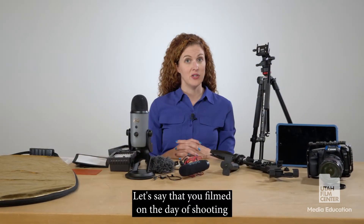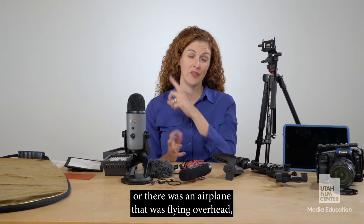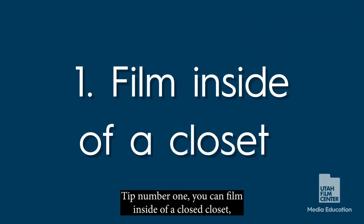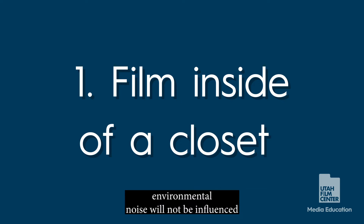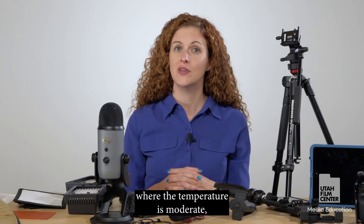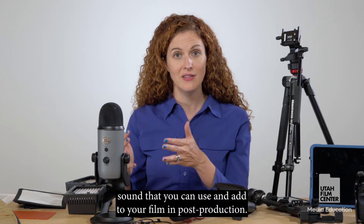Let's say that you filmed on your shooting day and the sound wasn't exactly what you planned — maybe there was too much traffic, wind, or an airplane overhead, and now you need to go back in post-production and re-record. Here are a couple of quick tips. Tip one: film inside a closed closet — the muffling of the clothes hanging above you will keep outside environmental noise from affecting your recording. Tip two: record inside your car with the engine off and windows rolled up on a moderate-temperature day for really high quality sound.